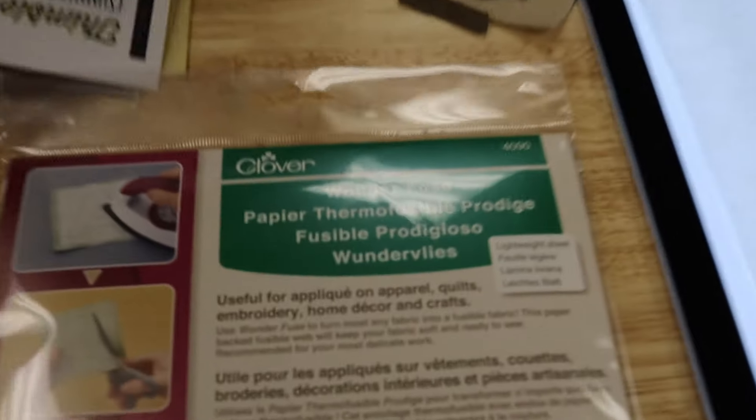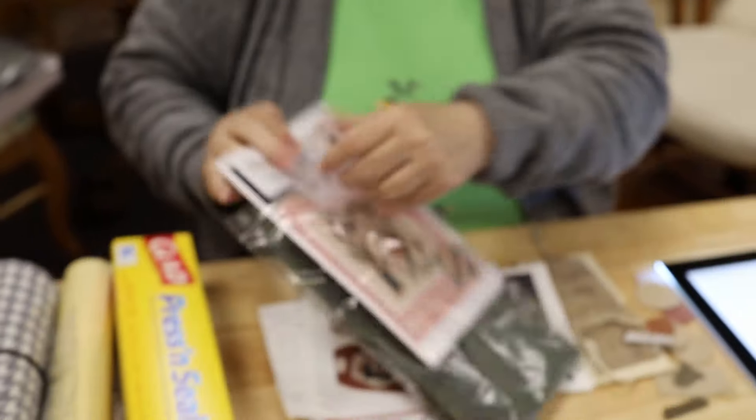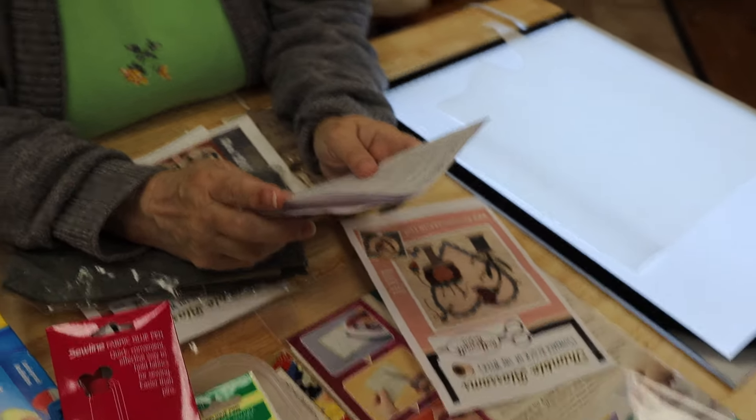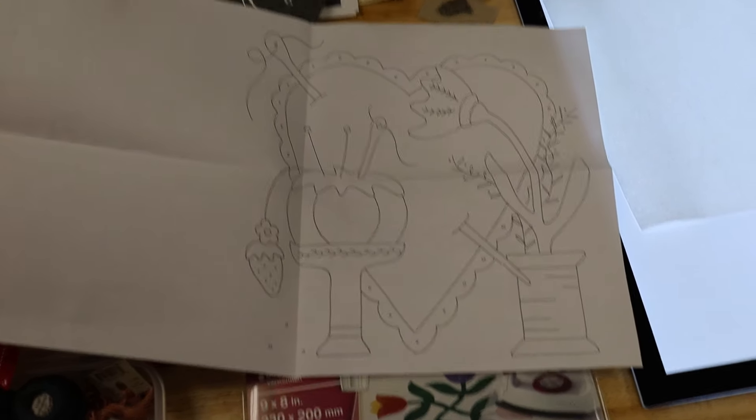So the technique is — I'm getting ready to start a new project here. I open up my pattern and the first thing I want to see is whether the pattern is reversed or not reversed. In all these things it says please read all the directions before you begin. That's always a good idea — read all the directions before you begin! If you read these directions, they should tell you whether your design is reversed. Now definitely if you're going to do letters, you've got to reverse those because by the time you get the fusible on and cut it out, they're upside down.